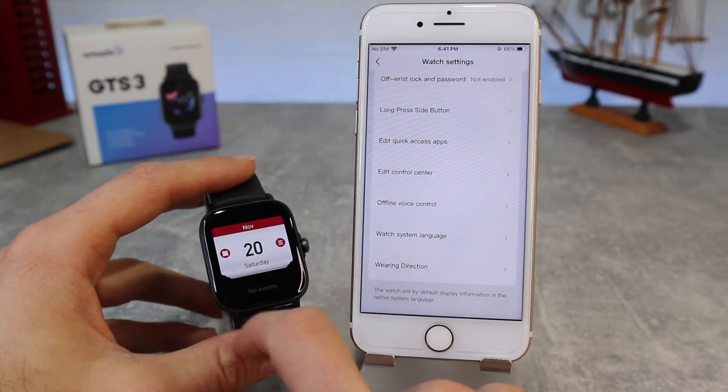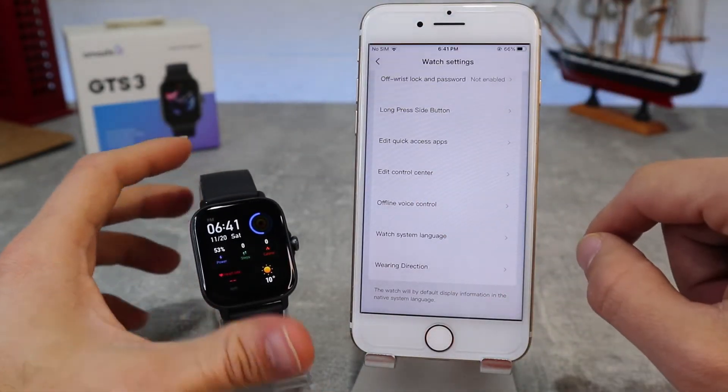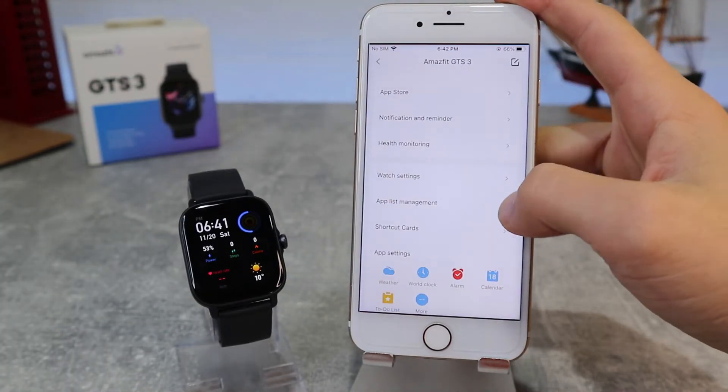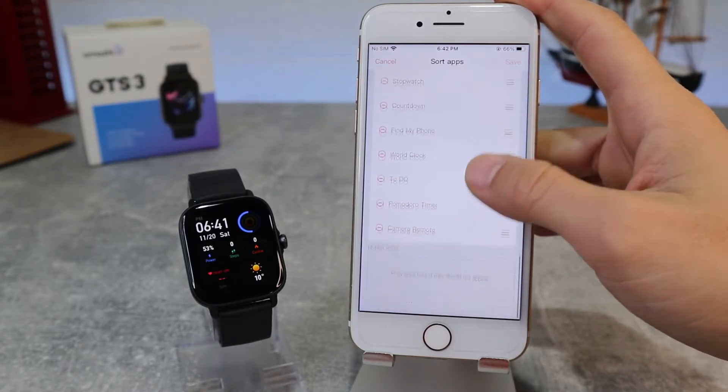Next we have Wearing Direction, where we can choose left or right. Next, we have voice control and system language where you can choose your language. Under App List Management, we can add, remove, or rearrange apps on the main menu.